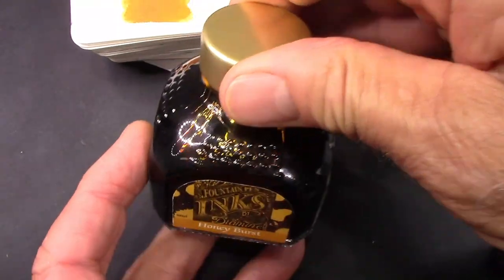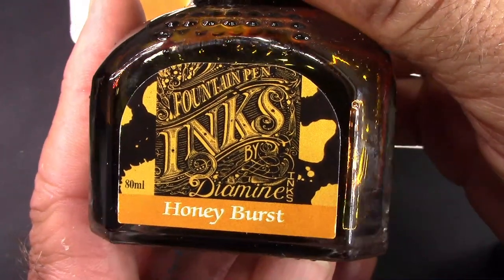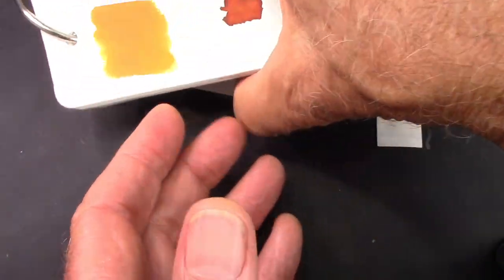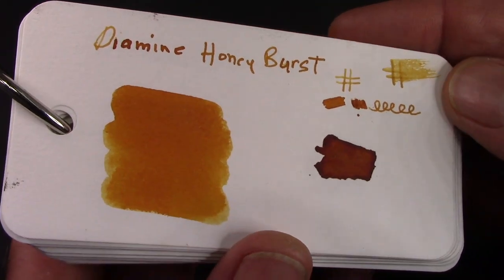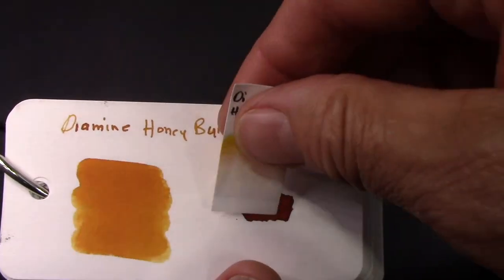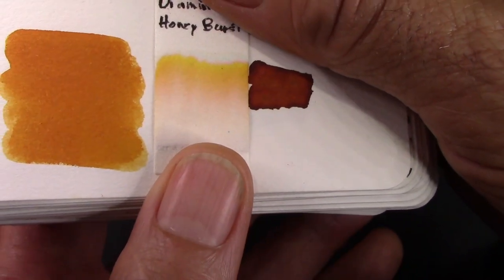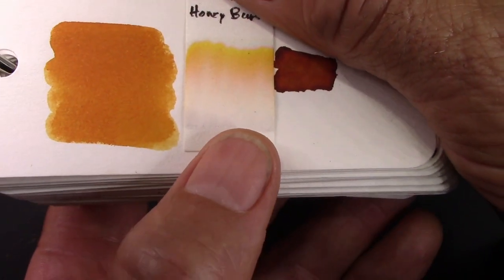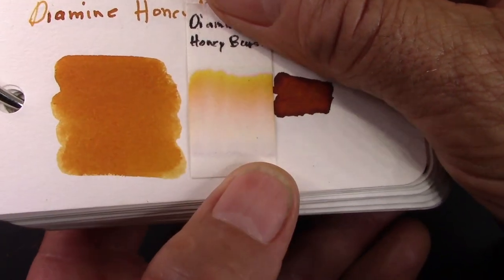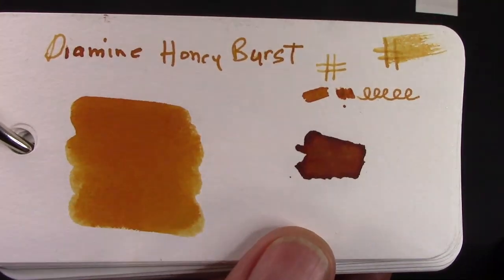I've chosen an ink — Dye Mine Honey Burst — an ink I've had for a while. This is part of their guitar series. It's on the dark orange side of yellow. The chromatography basically shows it's pretty much all yellow with a touch of orange. No water resistance. You don't really get to see the ink color until it's fairly well up on the chromatography strip. Let's see how it works on that Wingsung medium nib.